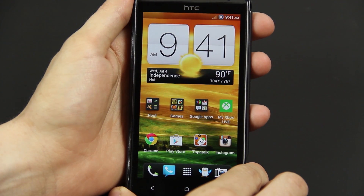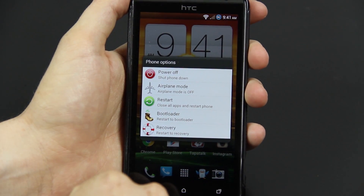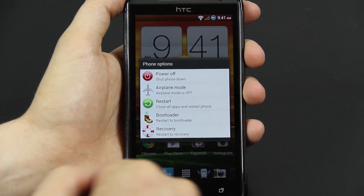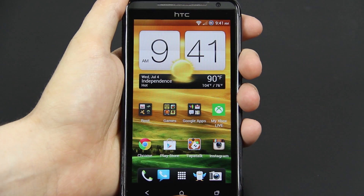A lot of things have been updated since version 1. When you hold the power button, you actually get a bootloader option now, which you didn't get before. So you don't have to manually power down, hold volume down and power — you don't have to do any of that.